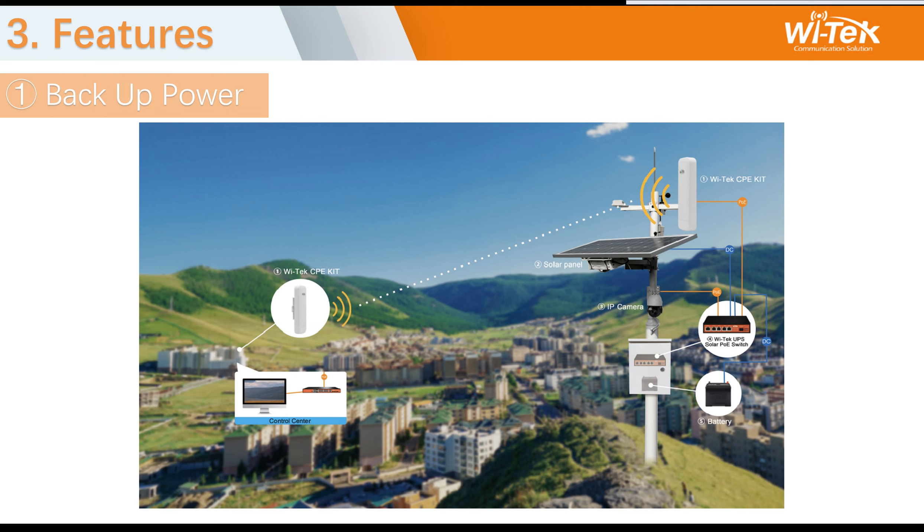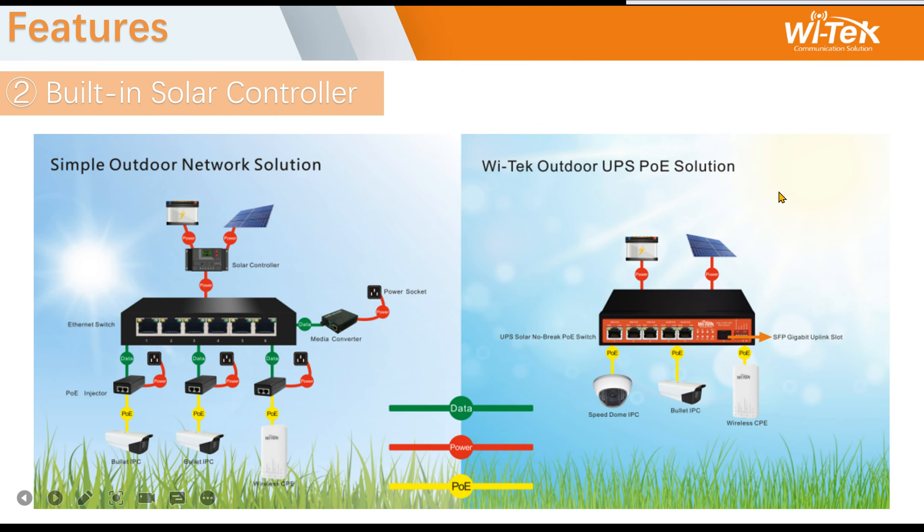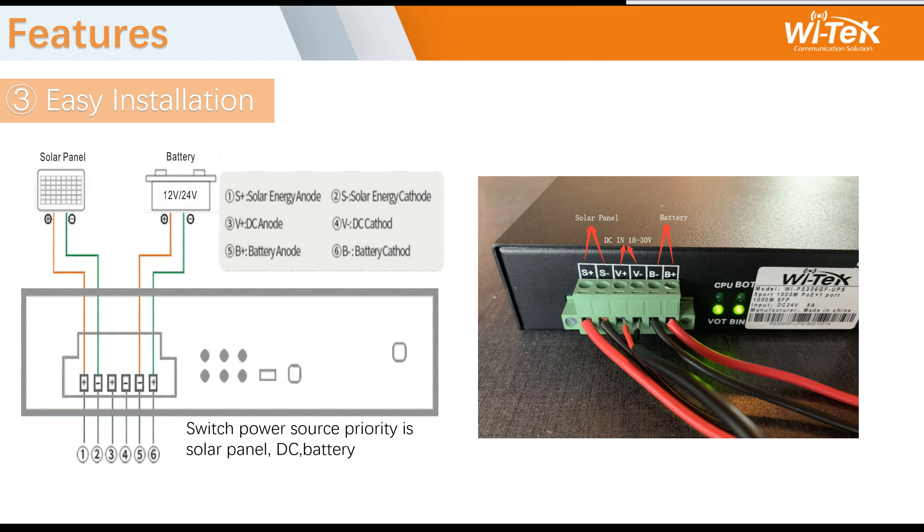That is a good solution to transmit data to the control center. The second feature is the built-in solar controller. When you use a solar panel, you need a solar controller — it is a really critical device. Our PoE switch has a built-in solar controller, so you don't need to buy an extra one. This saves you money.